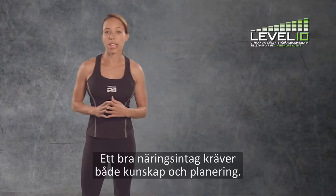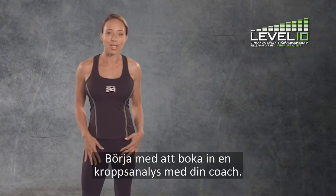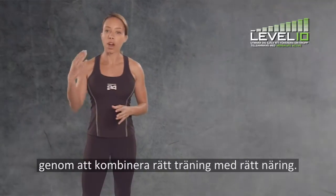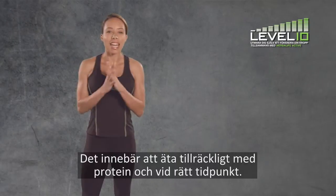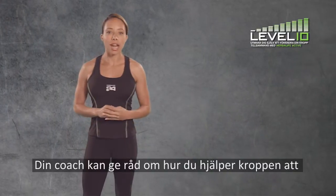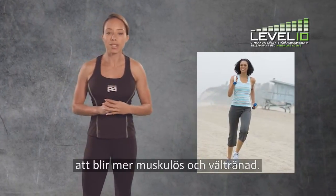Getting the right nutrition takes both knowledge and planning. Your first step should be to schedule a body analysis with your coach. This body analysis is going to help you understand how to gain lean muscle by combining the right exercise with the right nutrition, including getting adequate amounts of protein in your diet at the right time. Your coach can advise you on how to encourage your body composition to switch to a more muscular and toned physique.